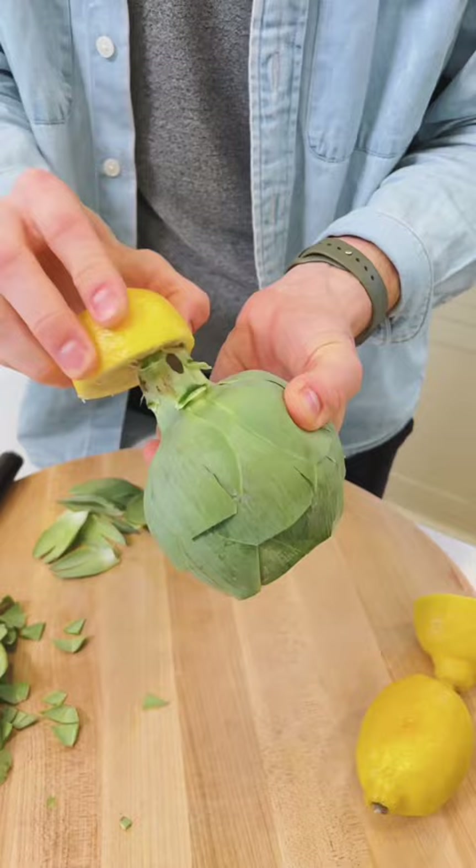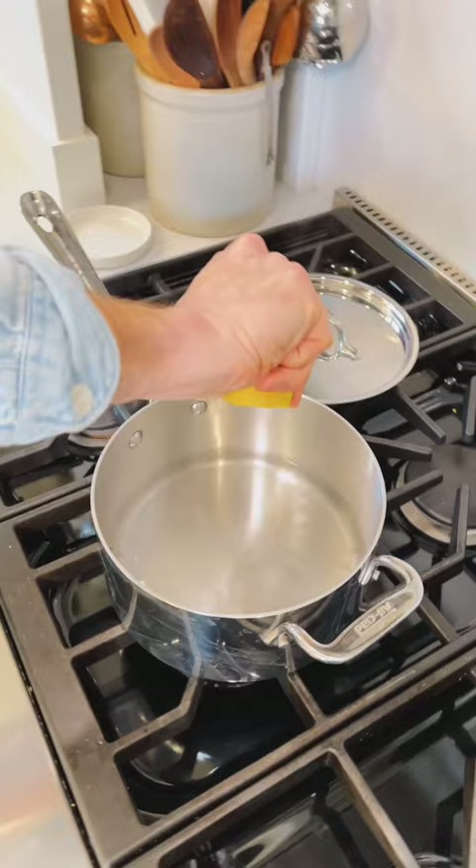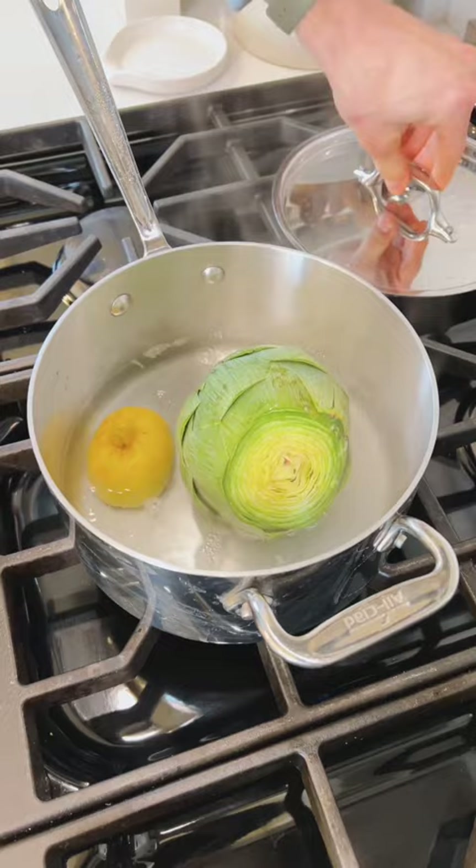These will oxidize and turn brown, so rubbing it with lemon just helps slow that down. Now that it's ready, I have just about one inch of water in a shallow pan. Squeeze that cut lemon right into the water and then throw the whole lemon in. Set your artichoke right in that simmering water, cover it and let it cook until it's soft, about 30 to 40 minutes.